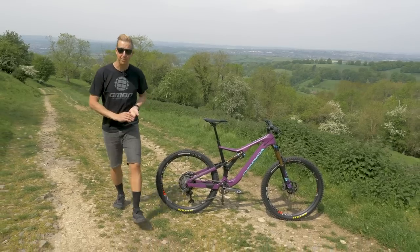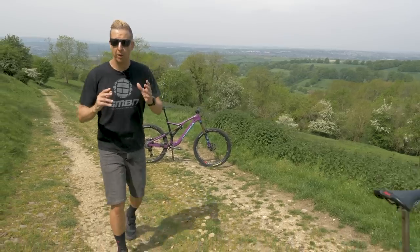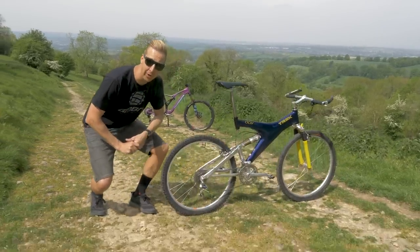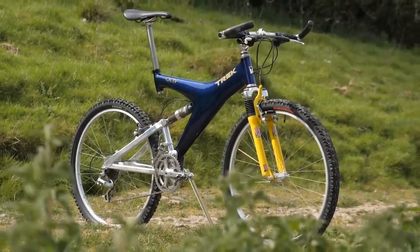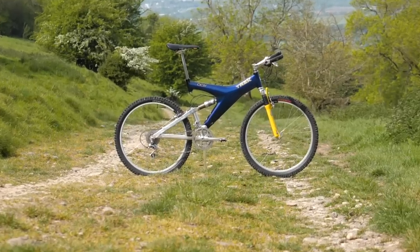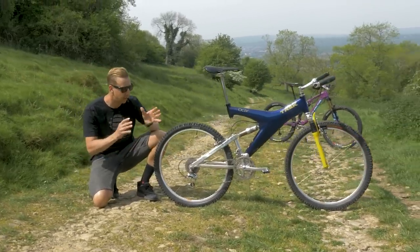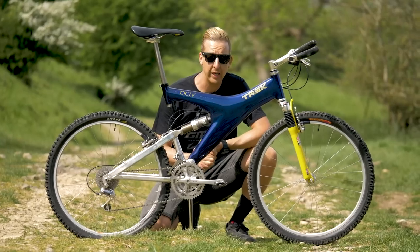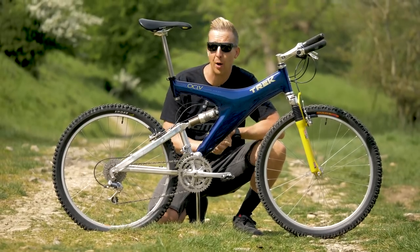For this retro versus modern video, I've managed to track down a very special bike and it has an almost completely unridden and completely original XTR M900 groupset on it. This is a Trek Y33. I must say a huge thank you to Jamie Lynn from Mountain Mania Cycles for kindly lending me this bike. The Trek Y33 was released in 1994 and it's got some serious tech on it, especially for a bike of its age.